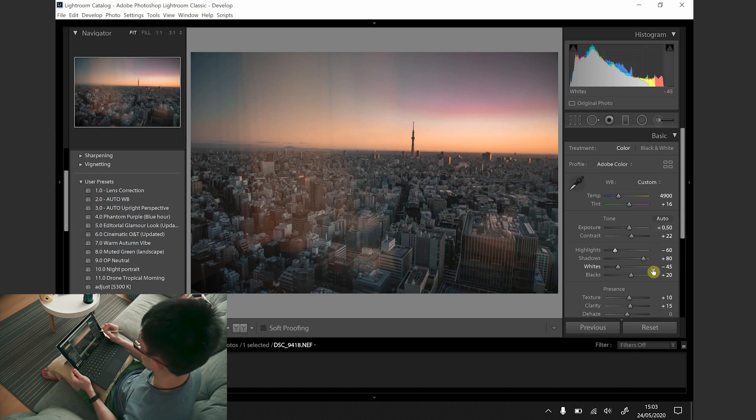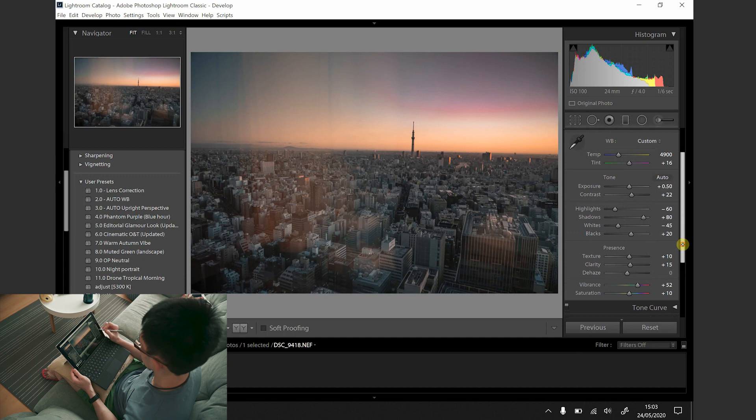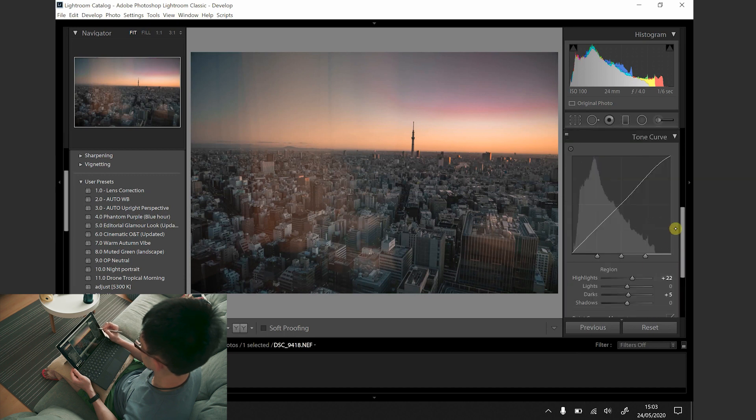As this photo has gone through the preset that I've set up, I will then make some final local adjustments to suit.